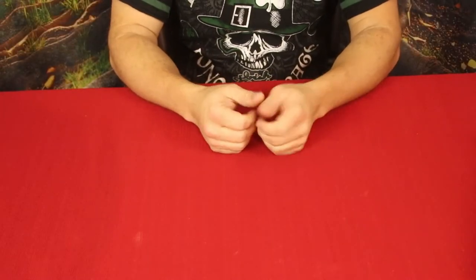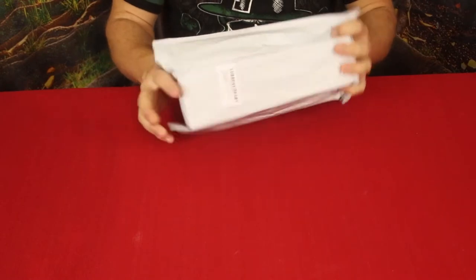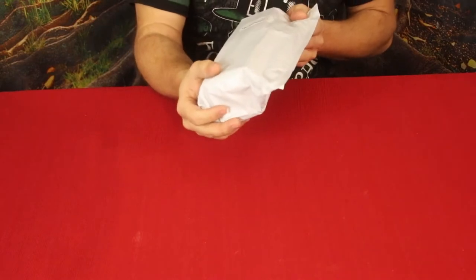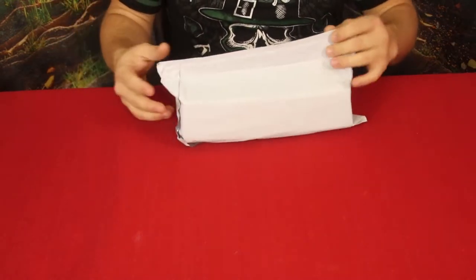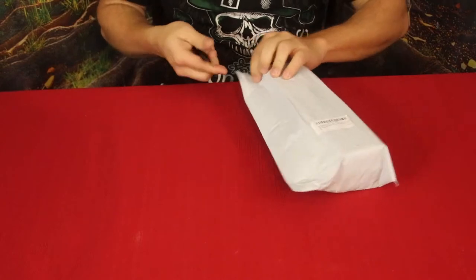Hello everybody, welcome back to the World of Me. My name's Cougar and this is another episode from the Amazon review series. Got another package in today — this is by Vastfire, also known as Vastfire Light. I have done some things with their products before, so let's go ahead and check this one out and see what they've got for me this time.